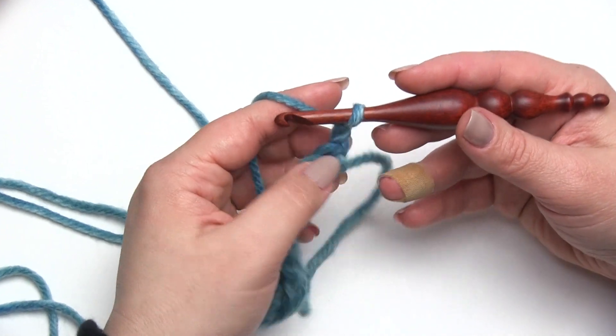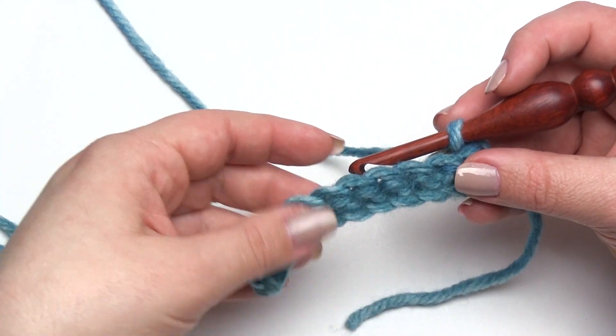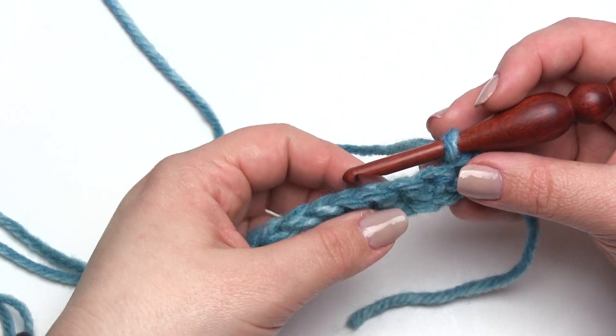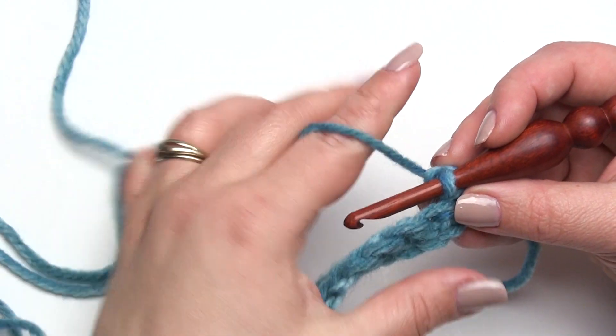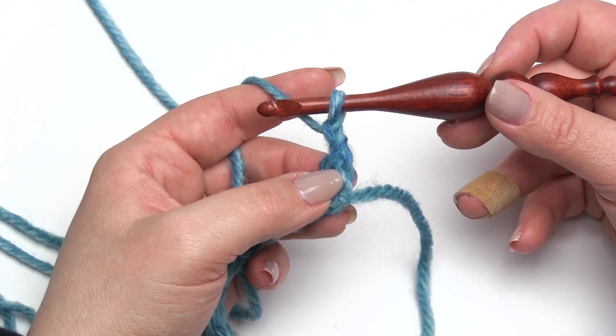Twisted stitches in this style are typically done as the last row or as a decorative row, with the work continuing behind it. Front loop or back loop is how you get around that, but if you work into a twisted stitch it tends to hide the cool look. What am I talking about? Let me show you.